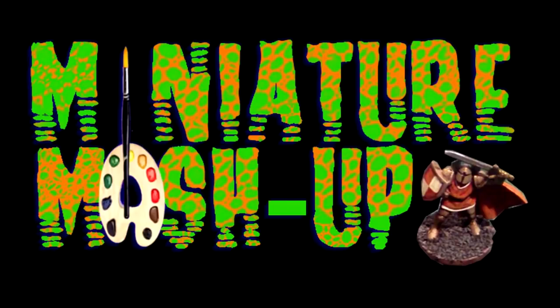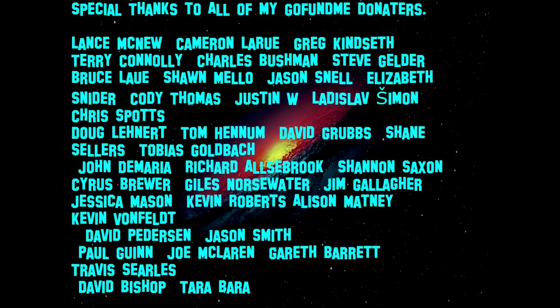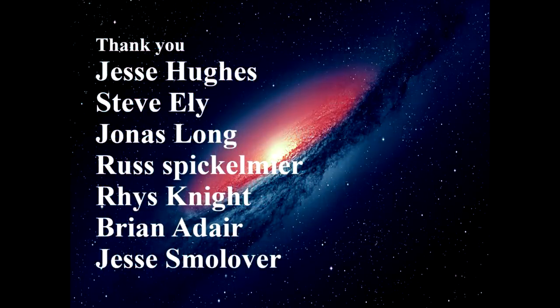Welcome back to Miniature Mashup. I'd like to start today's episode by thanking everyone who's donated to my GoFundMe so far. Thank you, you keep the channel going, and for those of you who have made video requests, I promise your videos are coming.